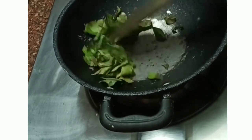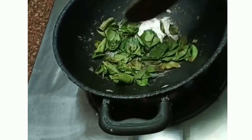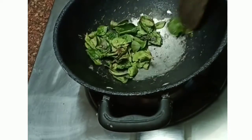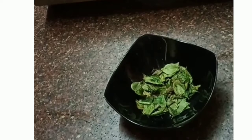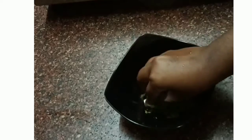Let's see how the pan is very heated and add it to dry roast. Now you can see that it is dry. So, let's put it in a bowl.